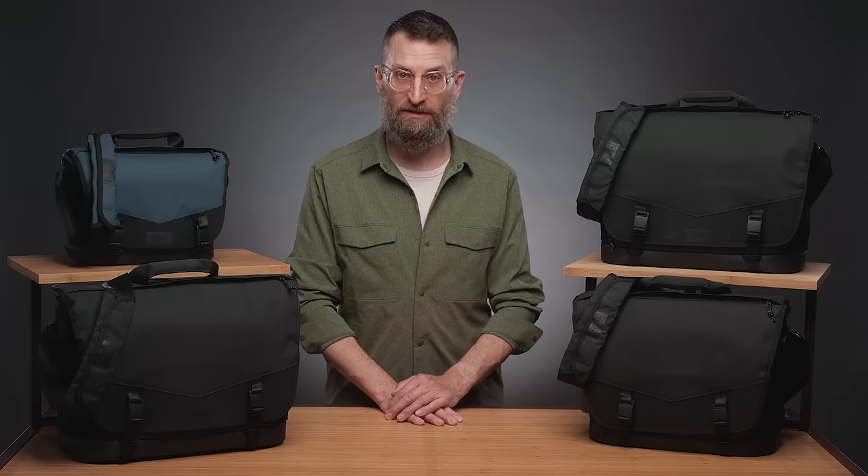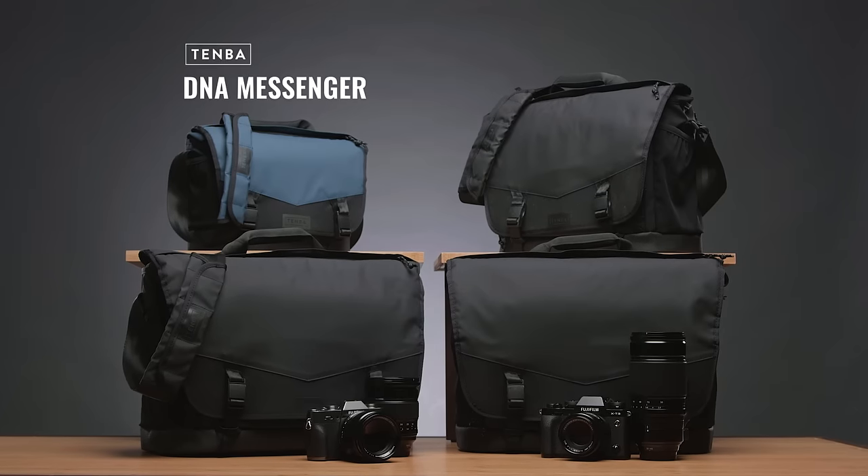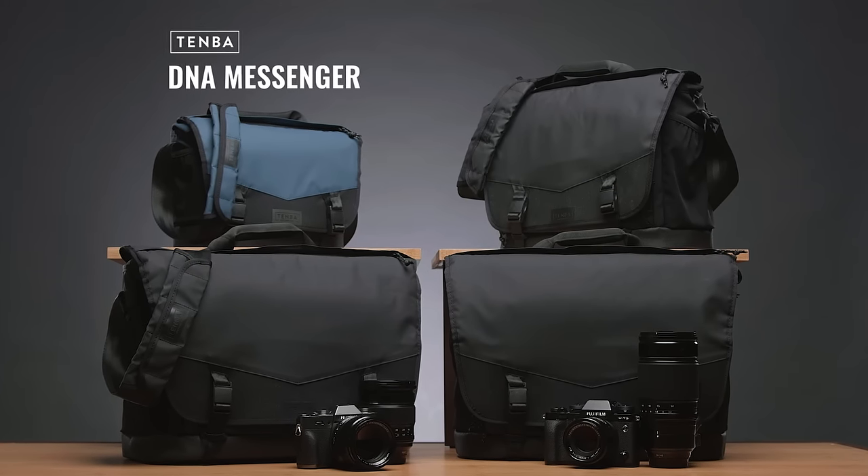Why carry your camera in some boxy, boring bag that sticks out and advertises the fact that you have expensive gear? Instead, carry your gear in a Temba DNA messenger bag — with a sleek urban style, limitless versatility, and serious all-weather protection.